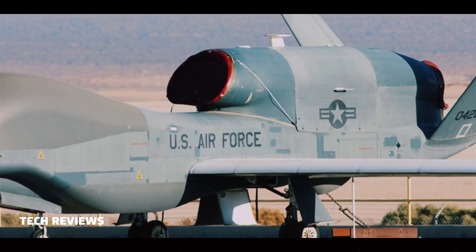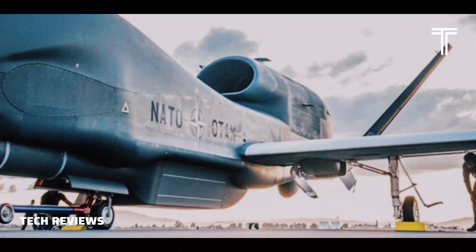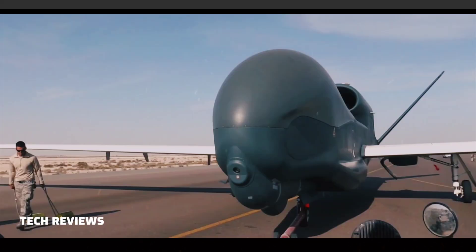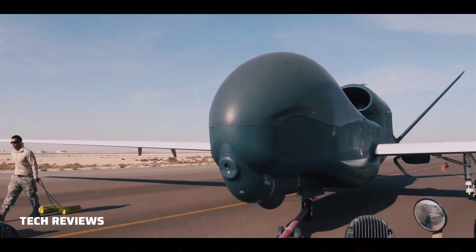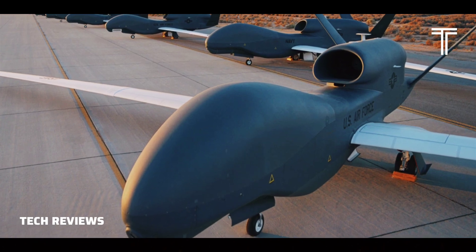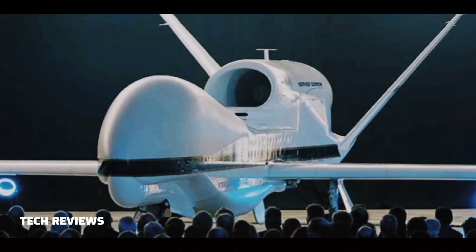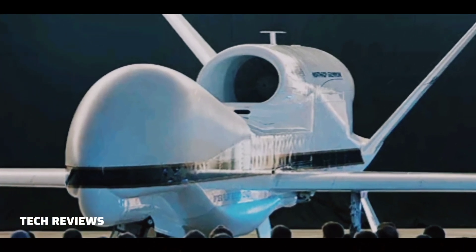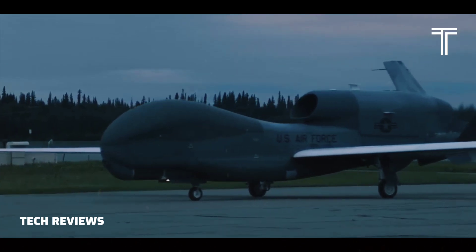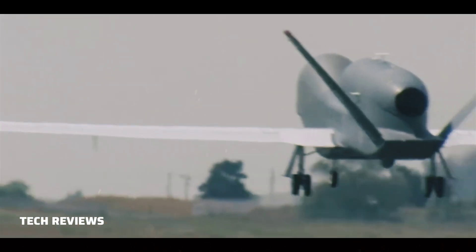The initial flyaway cost of each of the first 10 aircraft was US$10 million in 1994. By 2001, this had risen to US$60.9 million (US$96.6 million in 2022 dollars), and then to US$131.4 million flyaway cost. The US Navy has developed the Global Hawk into the MQ-4C Triton Maritime Surveillance Platform. As of 2022, the US Air Force plans to retire its Global Hawks in 2027.